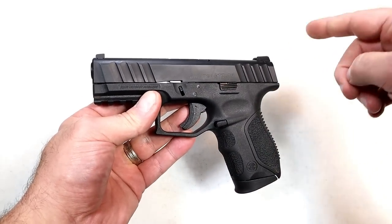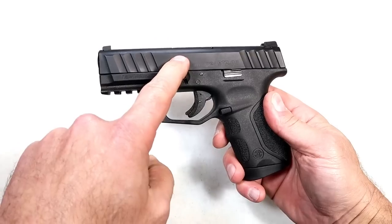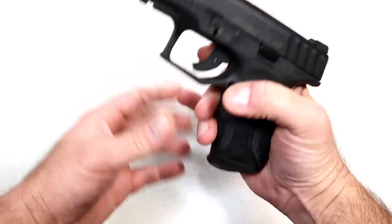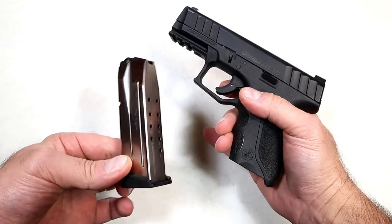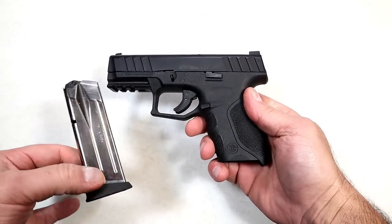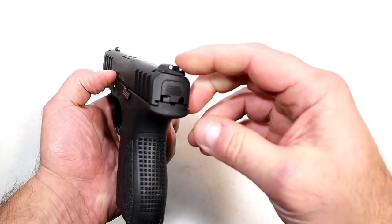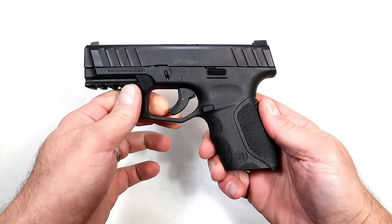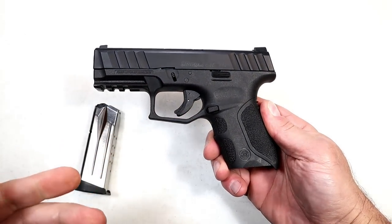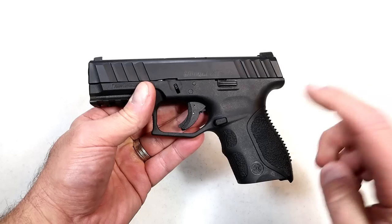They originally came out with the larger model with a 4.2 inch barrel; this has a 3.8 inch barrel and 13-round magazines. Stoeger offers certain packages where you can have additional magazines, additional back straps, and night sights — all at an increased cost. Right now the MSRP on this is $329, and Stoeger did not increase the MSRP like so many other manufacturers have throughout the years.